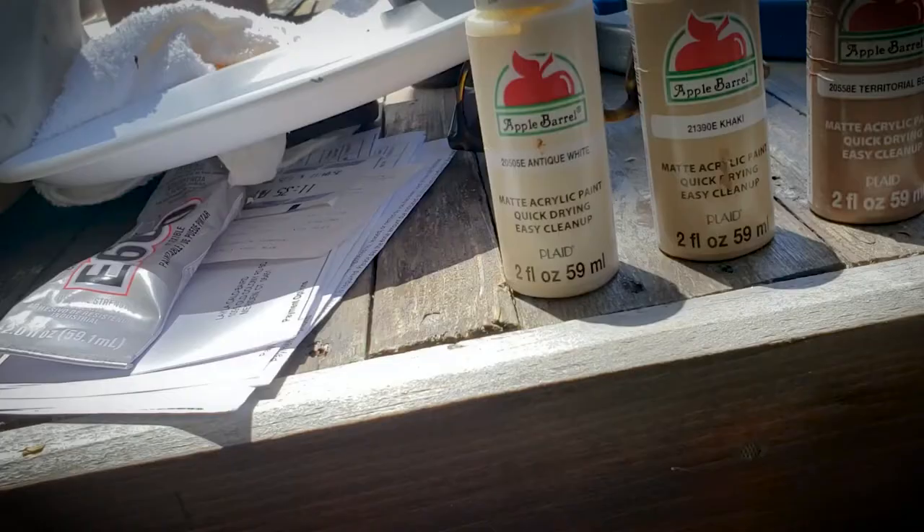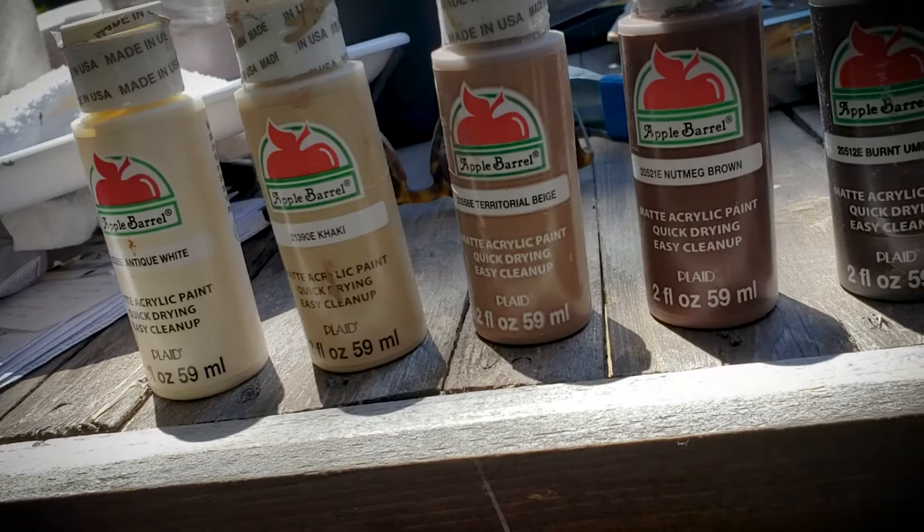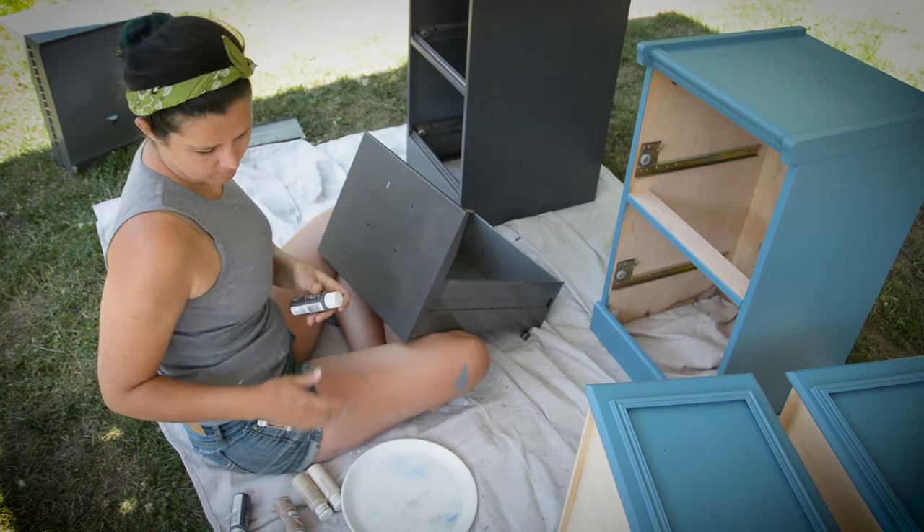Now that the little wood file cabinet is now a blue file cabinet, we'll let that dry for a bit and we're going to switch back gears yet again and I'm going to start on a faux finish on these drawers. So all this paint I just got at my local hobby store — I think this came from Michael's. This is all left over from another project, and I'm pretty sure I added more colors in as I went.